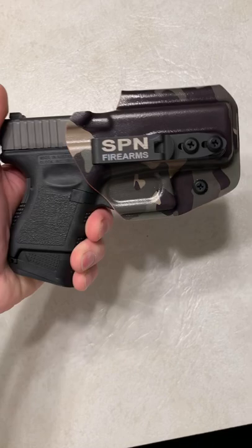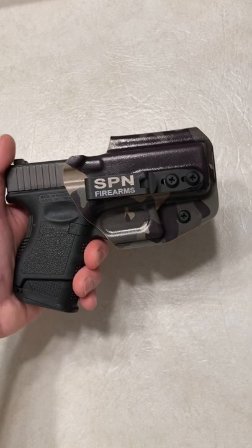I just want to say thank you guys, you outdid yourselves. This is awesome. Use code SPN for 10% off all Blacksmith Tactical holsters. You guys can go ahead and pick yourself one up like this.